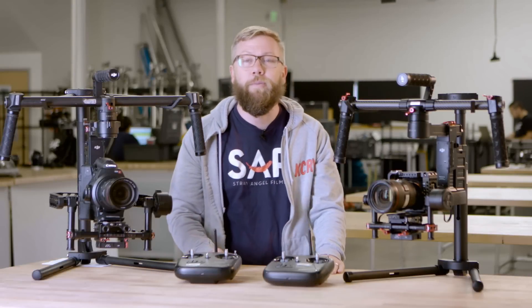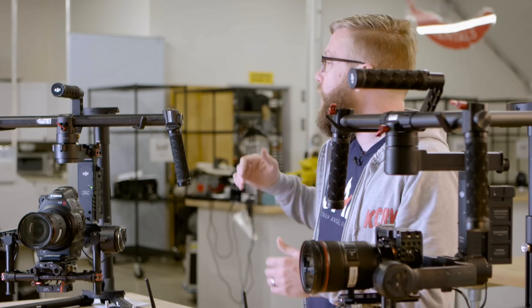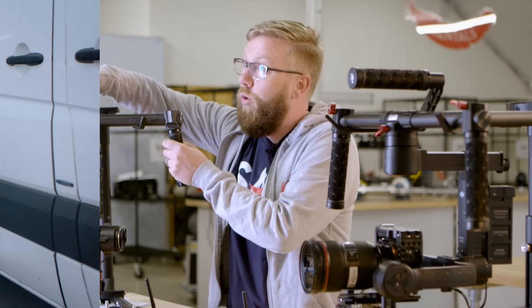Hey guys, it's Josh from Strangel Films, and I'm here with our Ronin and our Ronin M. As you may know, gimbal stabilizers all work on the same general principle.